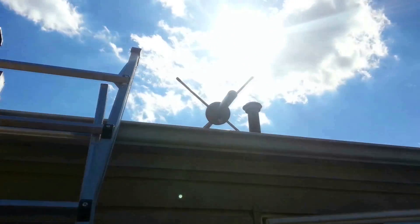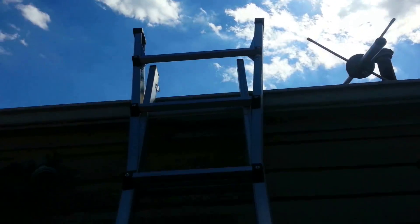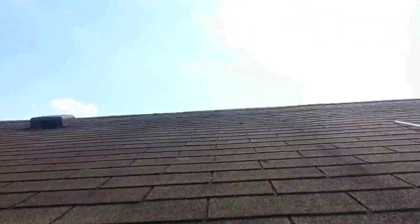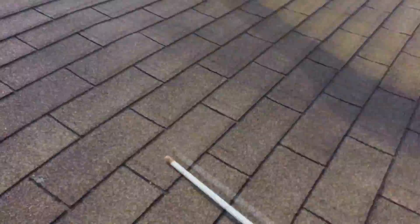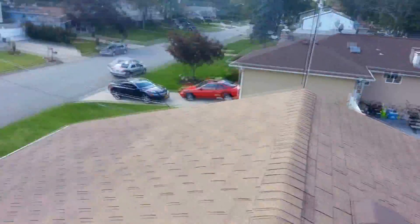All right, now we're going to go on the roof and install that bad boy. Let me go on the roof here. I'm on the roof — it's a little windy. I'm not sure if you can hear it, but it's a little windy up here.